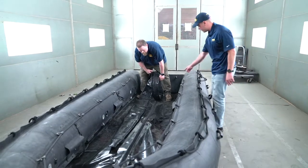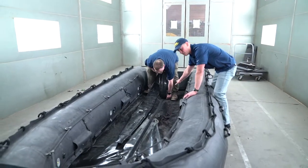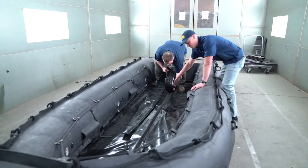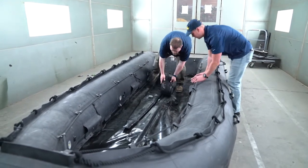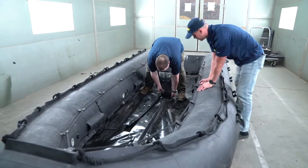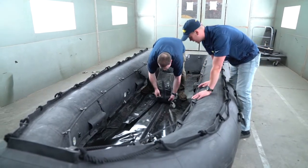After you've inserted the keel all the way back into the keel pocket, there are two pieces of Velcro. What you want to do is mate them and walk them all the way down. Make sure that your Velcro is lined up, then push those tabs out of the way.